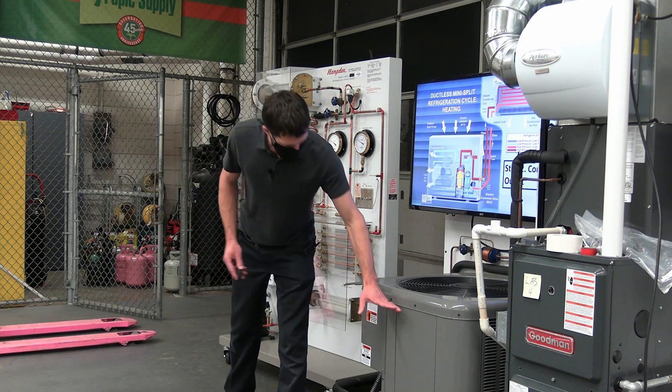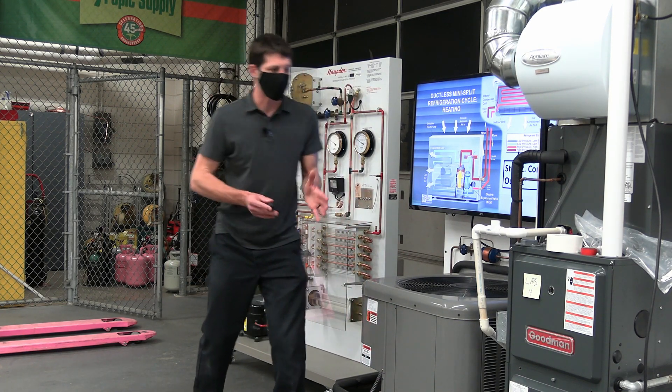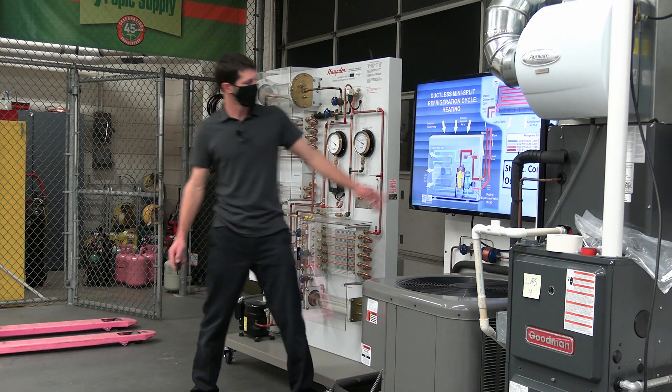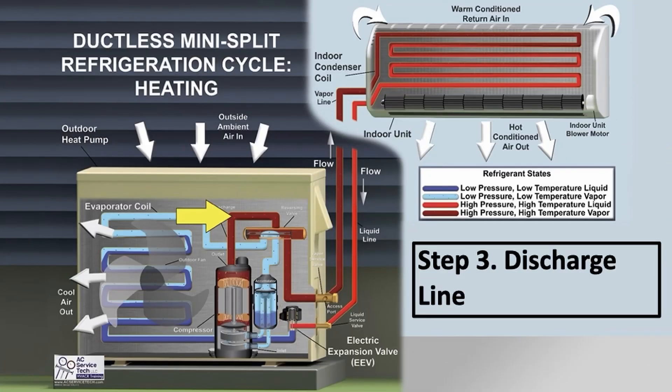You also don't know how much frost is on the fins for the temperature exchange, and you just don't know how much refrigerant is inside that accumulator. Anyway, you have high-pressure, high-temperature vapor exiting the compressor and then entering the reversing valve.